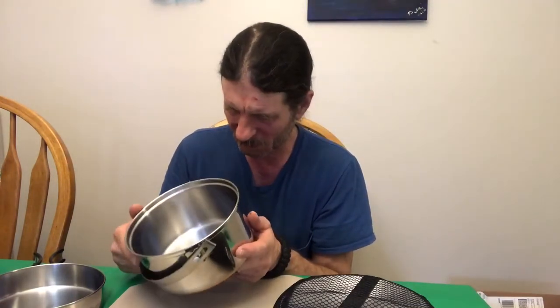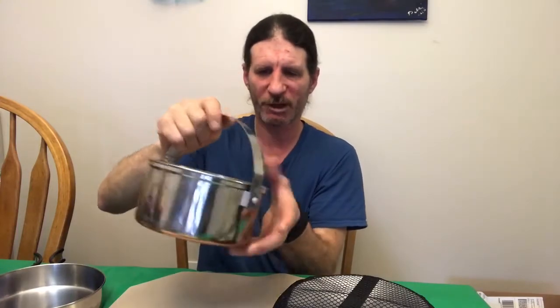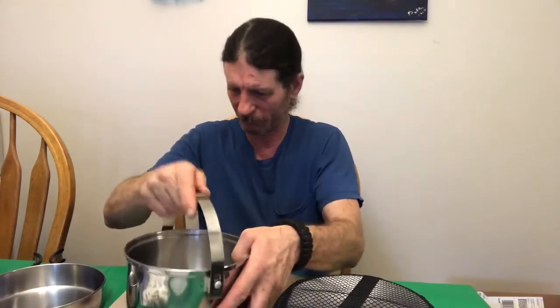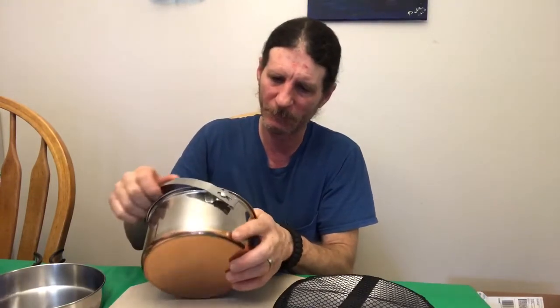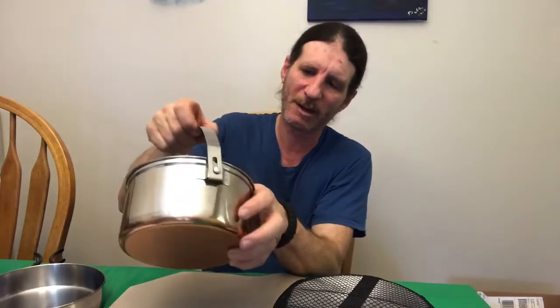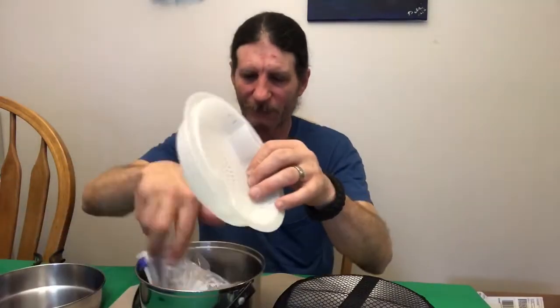I'm not too sure how many liters this is — I don't have the boxes for them because I've had them so long and threw them out years ago. This may be one and a half, maybe two quarts. There's a little hook in here so if I pull it up all the way it won't go down — I have to push down a little bit.